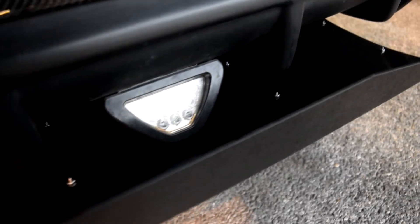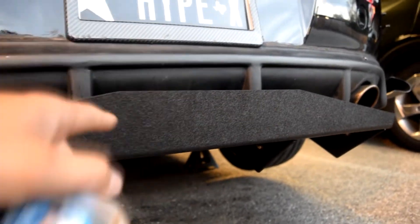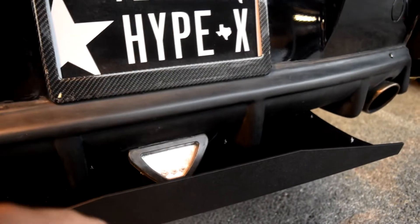Right now I have this fourth LED light and currently the diffuser is blocking it, so I'm going to draw some lines so that it actually reveals that fourth LED light.